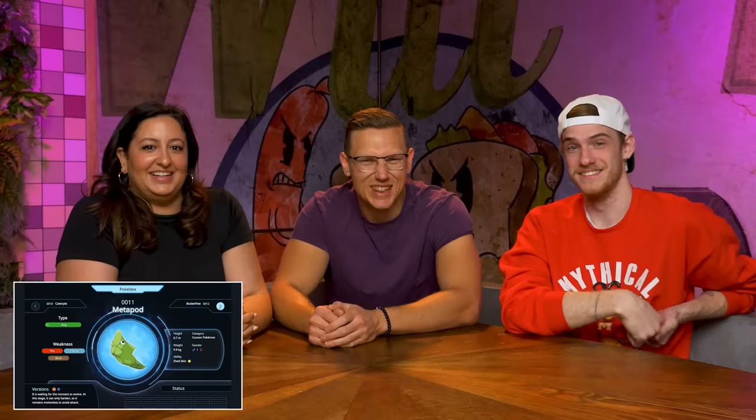Caterpie — I'd go chapulines style, deep fried chili lime salt. It's a little bug, it's going to be crunchy, the exoskeleton's going to be good. Drink a couple of Modelo Negros with it. Raw — one bite, just pop it in. Did you break a tooth? It's Metapod — it's like a cocoon, dude. Butterfree — I wouldn't eat Butterfree.